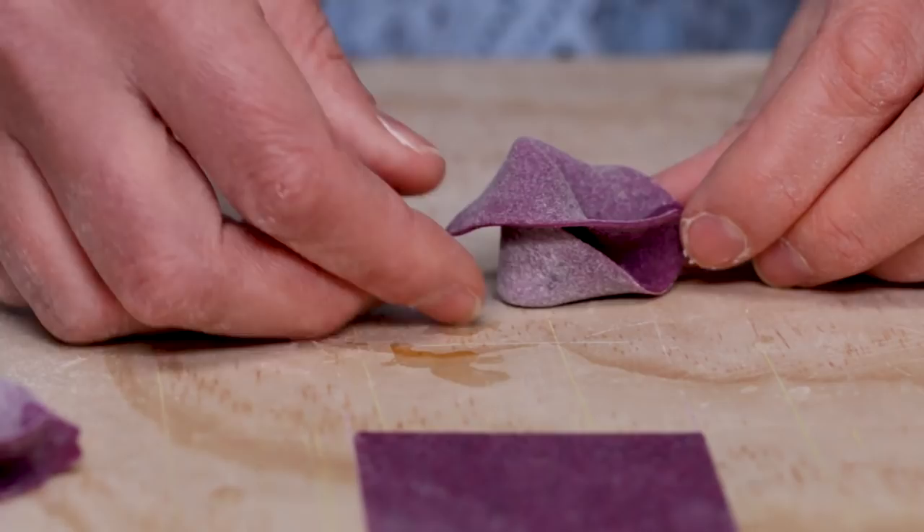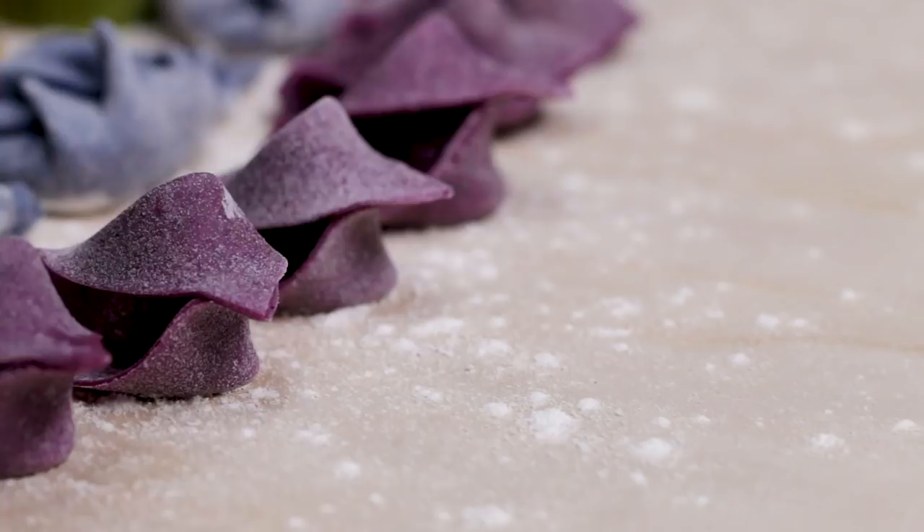We have these really cool, wispy strands of fettuccine. Our strands are, again, all of the colors represented. It actually looks really pretty already — imagine what it's going to look like with all the colors.